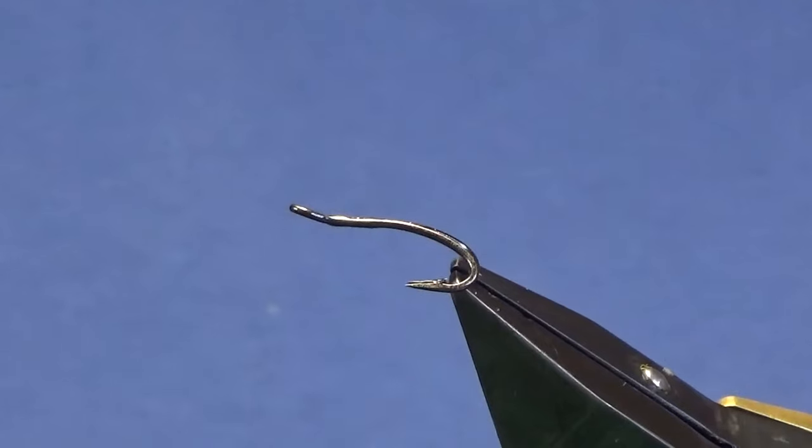Welcome back. I'm going to tie a wee fly that's been doing well for me the last couple of times I've been out for the salmon. It's nothing special — it's a simple wee fly to tie.